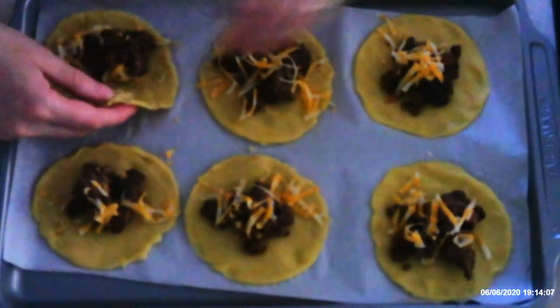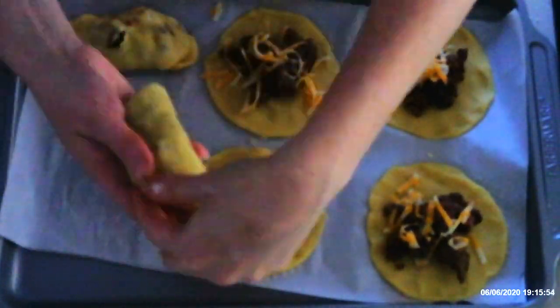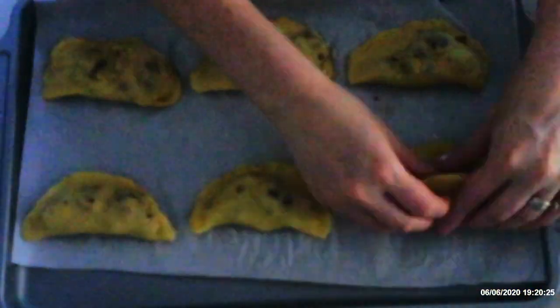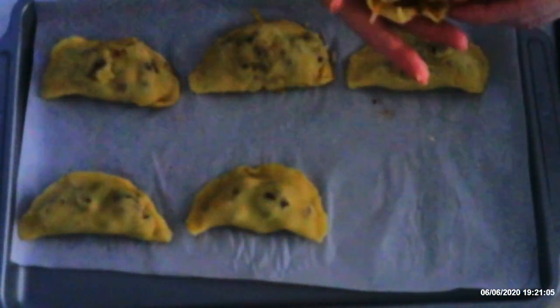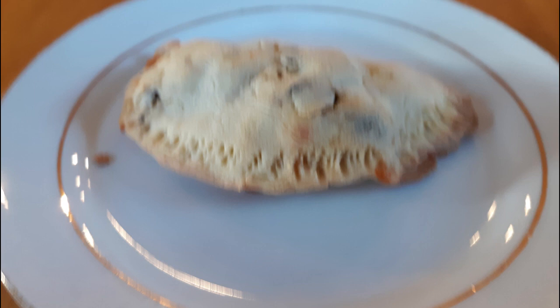Once the circles have been filled, fold the dough over the filling, press to seal the edges, and bake at 400 degrees for 12 to 15 minutes or until golden. Once baked, serve with guacamole, salsa, sour cream, or any of your other favorite taco toppings.